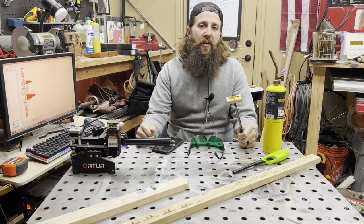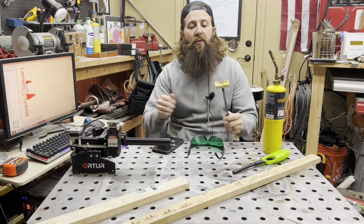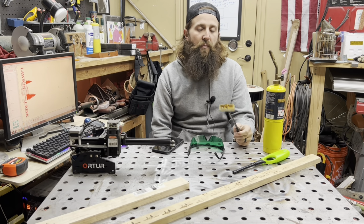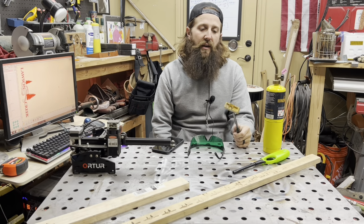Welcome back to the Castle Grounds Apiary. Today we are going to be comparing branding irons versus laser engravers for marking your woodenware in beekeeping.